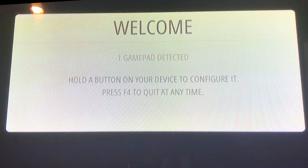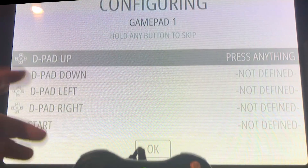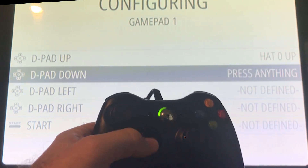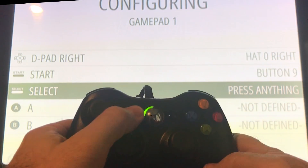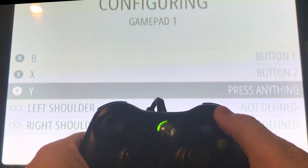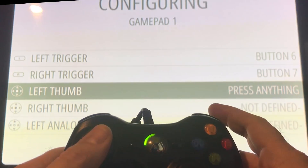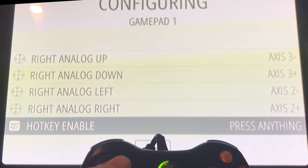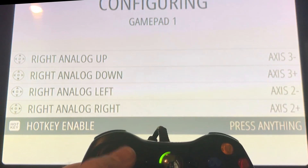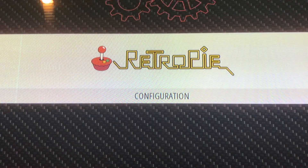After a little wait, it'll come up with a prompt asking you to configure a device. Hold the button on your controller — it senses it's an Xbox 360 controller. Then it walks you through: D-pad up, down, left, right, Start, Select, A, B, X, Y, left shoulder, right shoulder, left trigger, right trigger, left thumb, right thumb — you can push in on the joystick thumbsticks. For hotkey enable, I just mapped it to the center Xbox button. After a few moments it goes straight into the RetroPie interface.